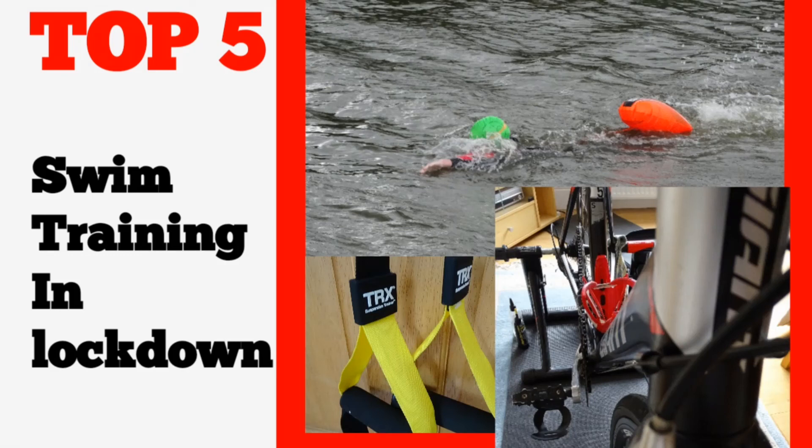Hey guys, welcome back to a new video on the channel. Today we'll be going through the top five ways you can train during lockdown. If you're new around here, feel free to subscribe with notifications turned on and like the video if you enjoy. Let me know any suggestions you have for training in the comments or anything you want me to do in a future video. Let's get into it.